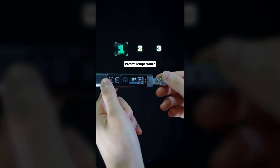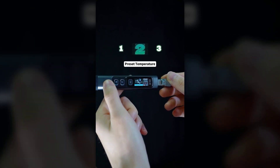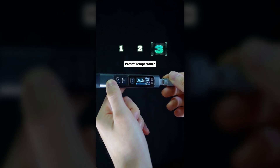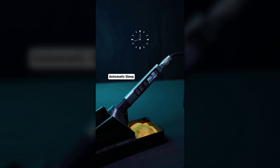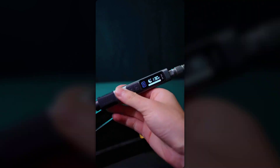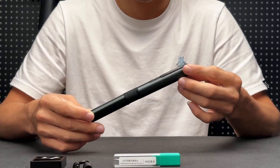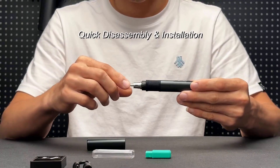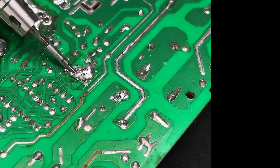A key feature is the integrated tip design, which ensures consistent temperature stability, important for professional quality joints. The package includes a reliable 100-watt power adapter, ready for use, unlike some models that require additional purchases. While the corded design requires proximity to power sources and there may be a learning curve for users transitioning from other models, these are small considerations compared to the benefits. If you're looking for a soldering iron that combines professional performance with user-friendly operation, this model offers considerable advantages.